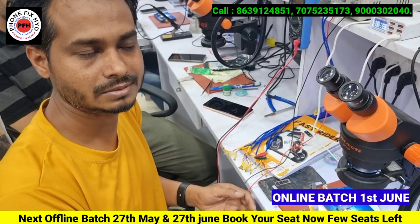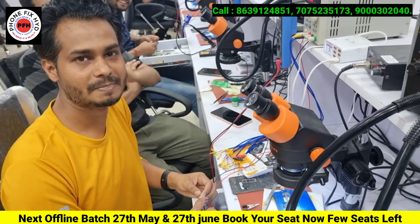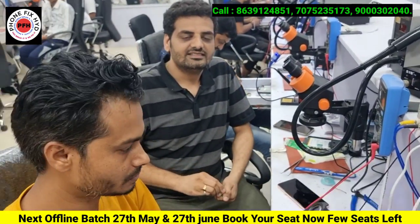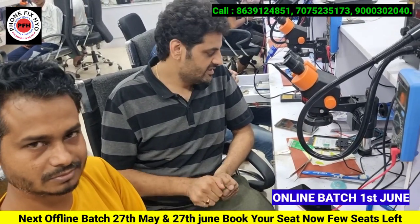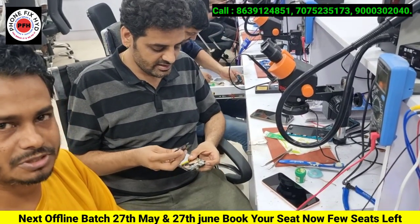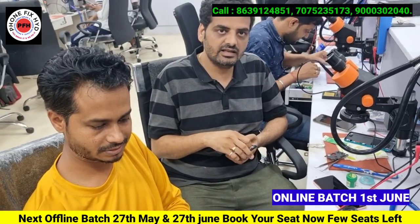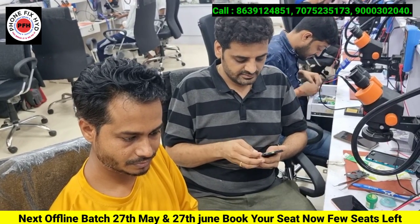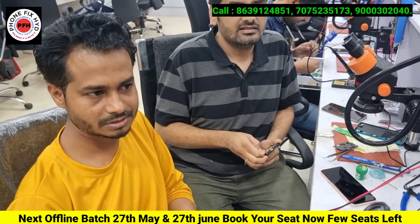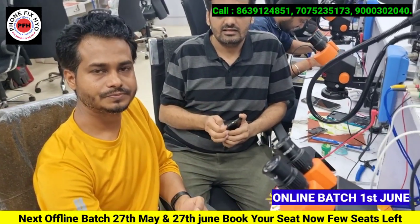So you are satisfied here. We couldn't do anything before, but look at what is happening today. We had a phone returned from the shop that nobody could fix, and you have repaired it yourself. This is what we are demonstrating here.